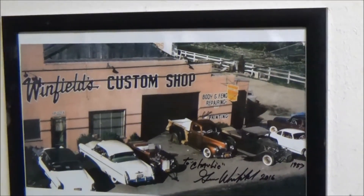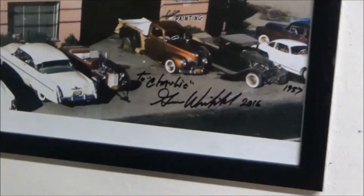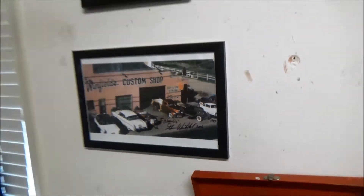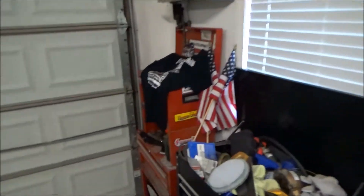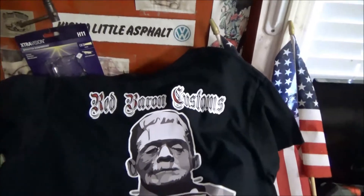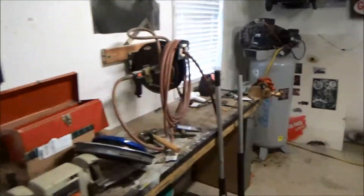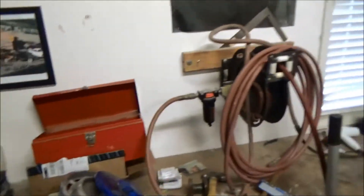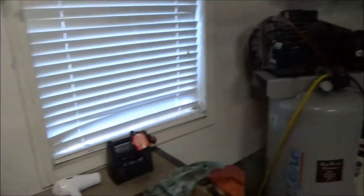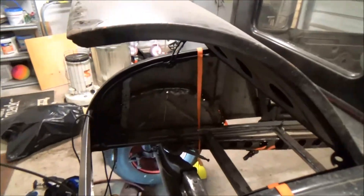And my old car — the one I worked on and painted before — was there. The new owner is a cool guy. He had it pinstriped and entered it in the show. And Gene Winfield signed the dashboard of that too. So that's pretty cool. It was cool to see it there.